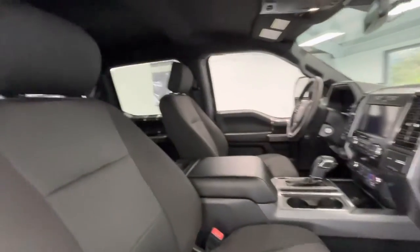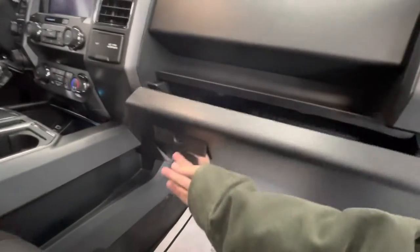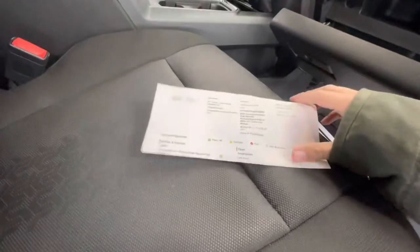Moving forward, we'll go ahead and show you guys the interior. The interior of this vehicle will come with a premium black cloth along with the black dash. While we're in here, we'll go ahead and get out the inspection sheet to show you guys the tire depth as well as the brakes.